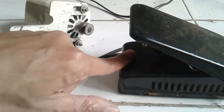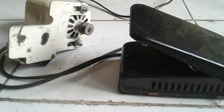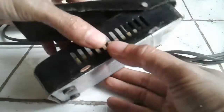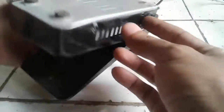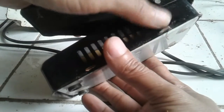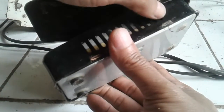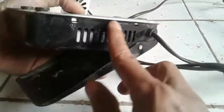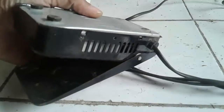Pertama, di area ini teman-teman harus cek. Untuk yang kedua, kalau misalnya pedalnya tidak nyala, teman-teman bisa dibuka. Di sini bisa dicek. Jadi, untuk mencungkil teman-teman di area sini - ini kan ada penahan. Di sini adalah penahannya, dia masuk ke area bodi. Ini bagian belakang yang kita buka.